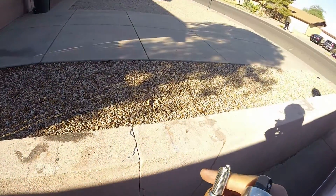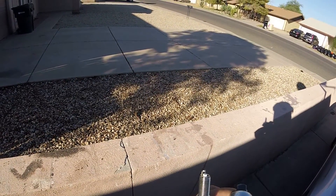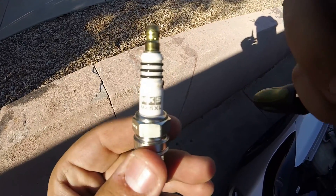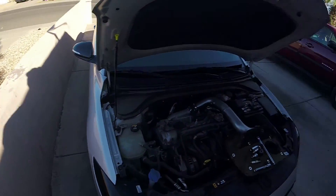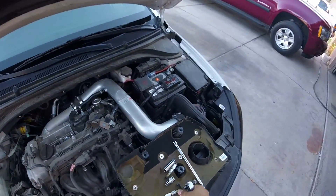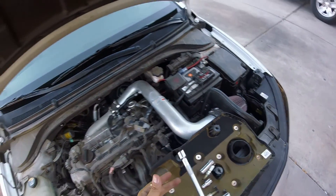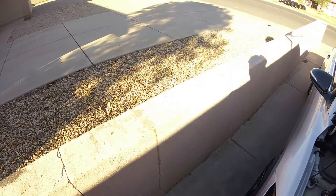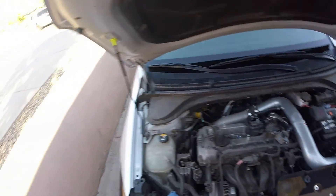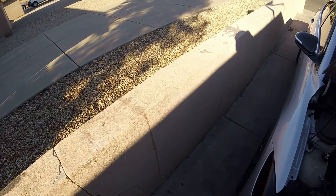This one is the new one. I got the HKS 45 XLs and this is specifically made for high performance on the Elantra Sport. You can see the branding right there. We're gonna pop this one in — make sure the pointy part goes down.